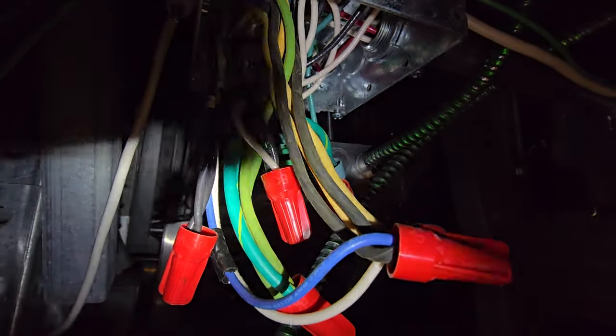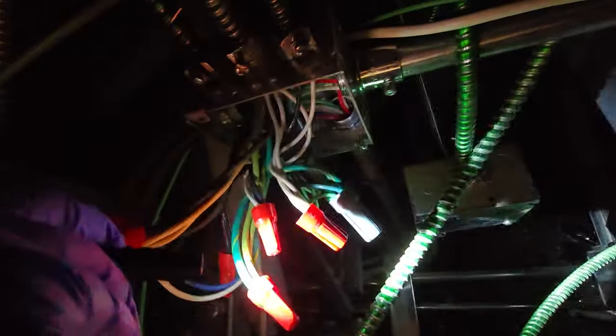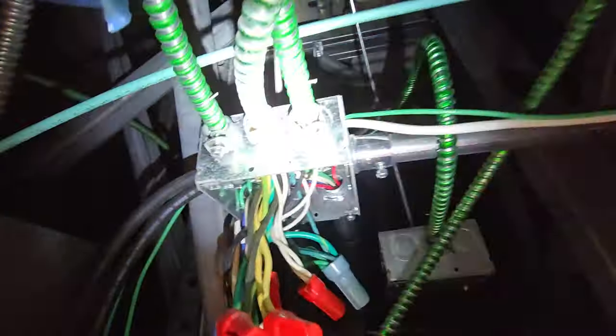I don't know if you guys noticed this — let's take, for instance, this wiring nut right here. Notice how we have black and white wires going into that nut. Does that make any sense? Take a look at that. Let's move some of these around — we've got whites, whites, whites, and then that nut right there has white and black going into it. I'm not going to touch it. Enough is enough.